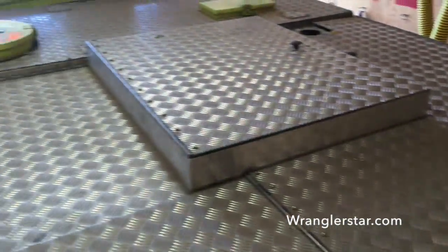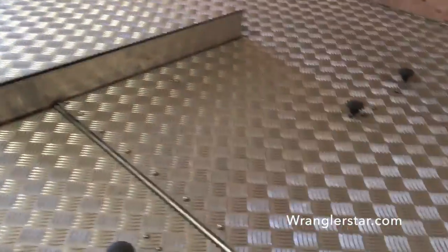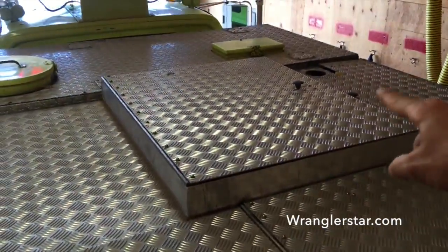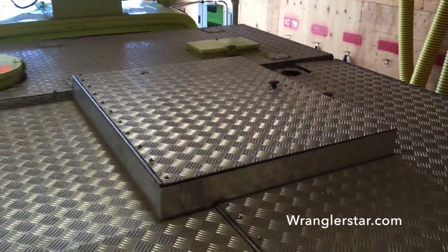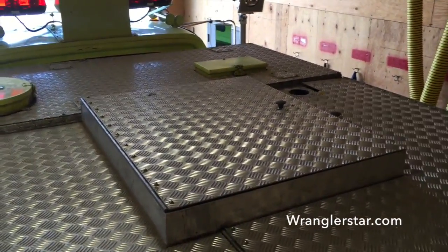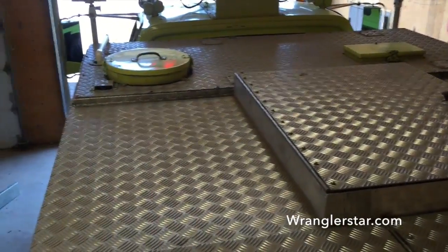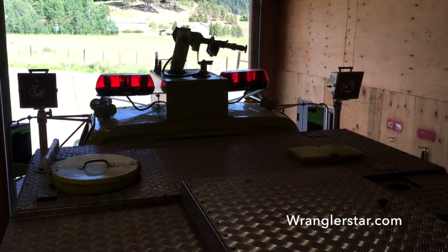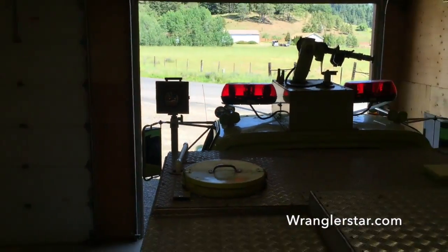Here's the top — lots of storage, lots of compartments. I've got all these compartments up here — these access the hose beds. That was where the gigantic foam cell was, just a huge well, because this was a crash truck and they use lots of foam. But I have foam capability on this as well through all the ports. And so there's the fill, and you can see that big turret and monitor up there, scene lights at 12 volts — they're not real bright, but they're better than none.